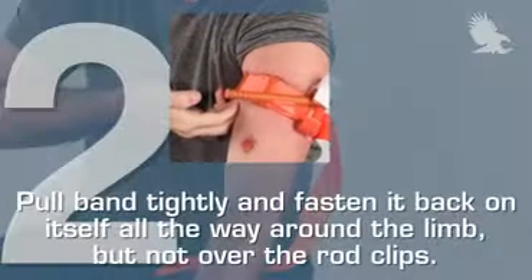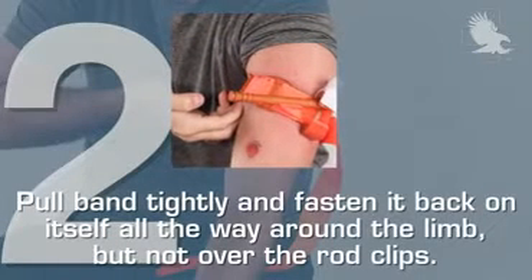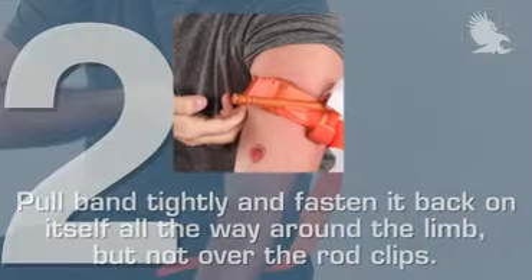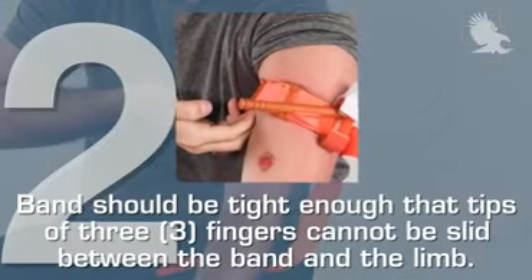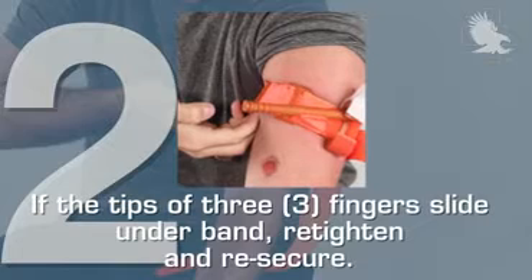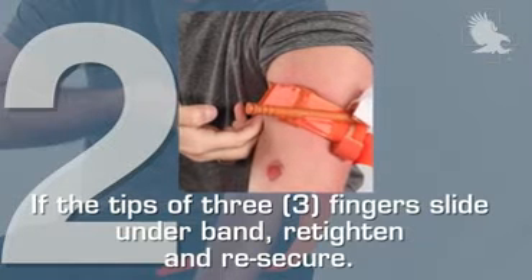Step 2. Pull the band tightly and fasten it back on itself all the way around the limb, but not over the rod clips. Bands should be tight enough that the tips of three fingers cannot be slid between the band and the limb. If the tips of three fingers slide under the band, re-tighten and re-secure.